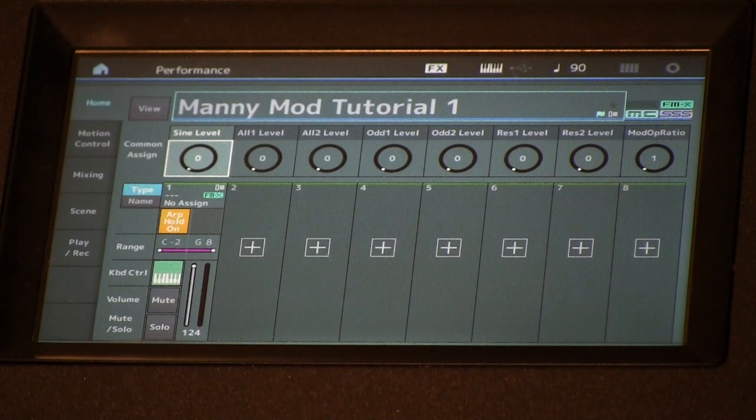Finally let's go with the kitchen sink. I'm just going to randomly move the resonance setting, the carrier ratio, the modulator ratio, and the ribbon with the skirt as this is going off.